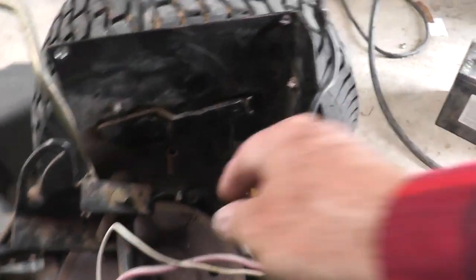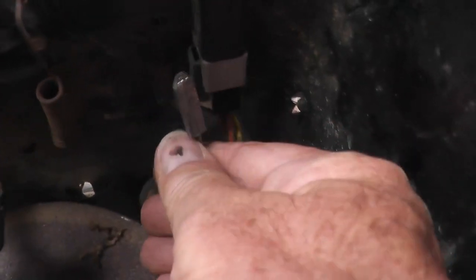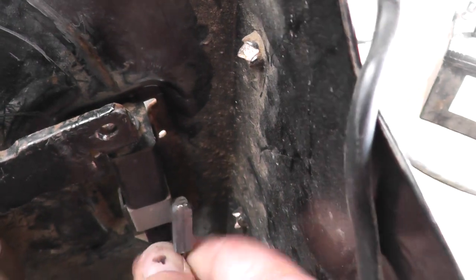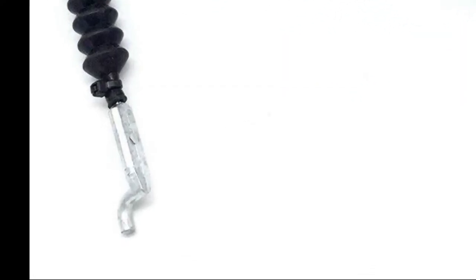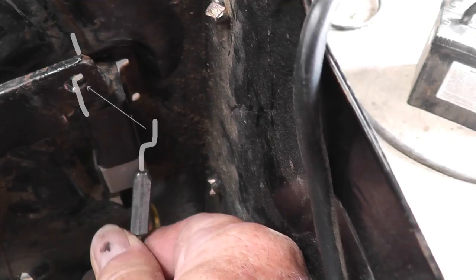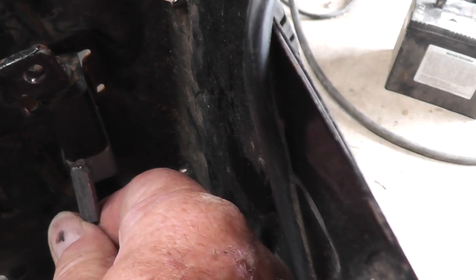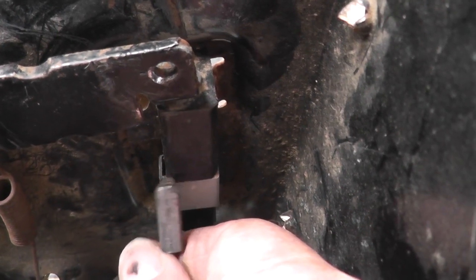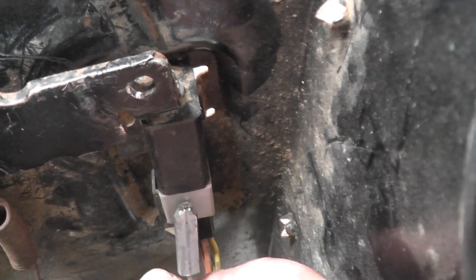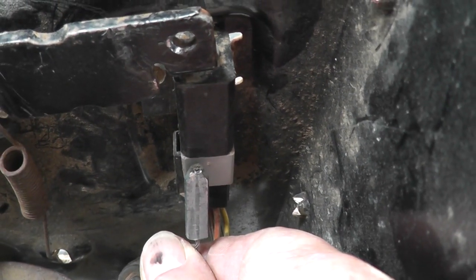I've had a minor failure with this ride-on mower. This swage fitting is supposed to have a hook that goes through that hole there. It has broken in the past and I've hooked it with a piece of wire, and it did last for a little while, but I'm going to have to fix it properly now. I've got an idea how I might go about doing that, so let's see if my idea works.